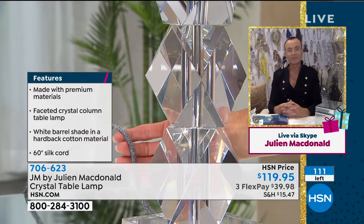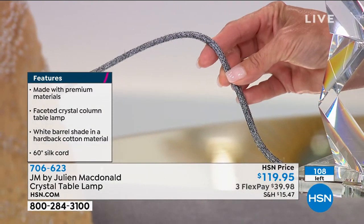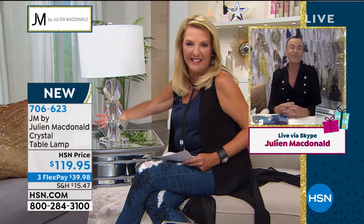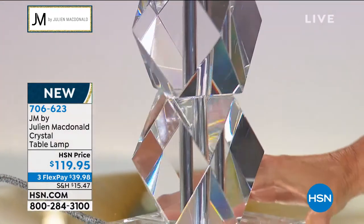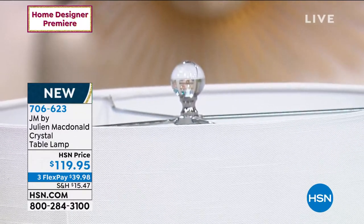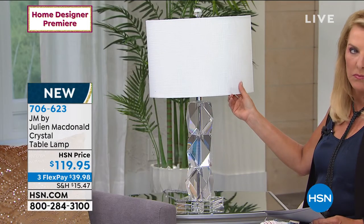Look at this cord — nobody ever talks about the cord. It's 60 inches and it's a silk-covered cord. Julian says: every intention of everything I design is going to be amazing. When I design a lamp, I look at every single angle. Sometimes you see ugly cords on beautiful objects — I said no, I want a silk cord that's really neutral, really expensive-looking, and reflects the design of the lamp. The quality of the lampshade is like nothing I've ever seen before.